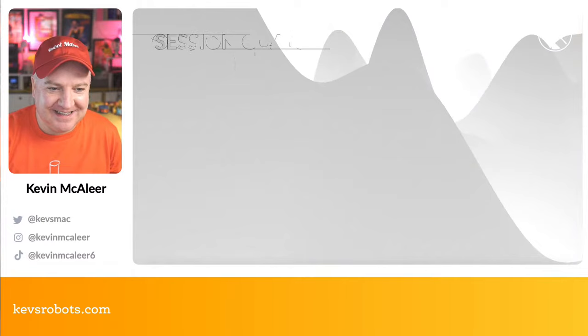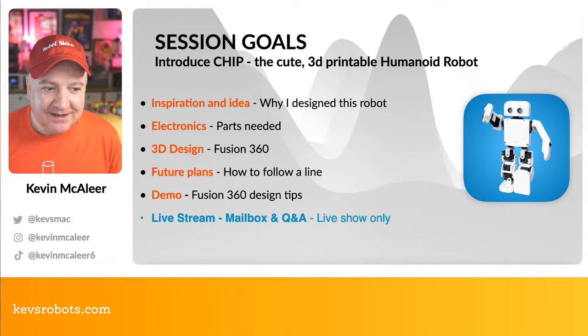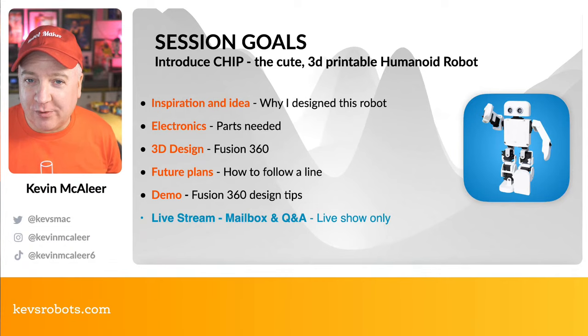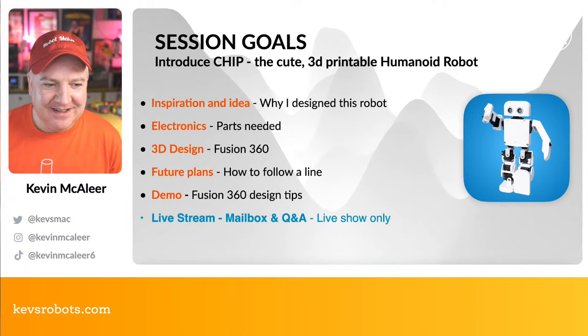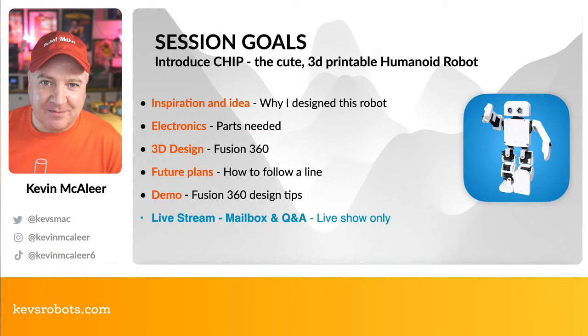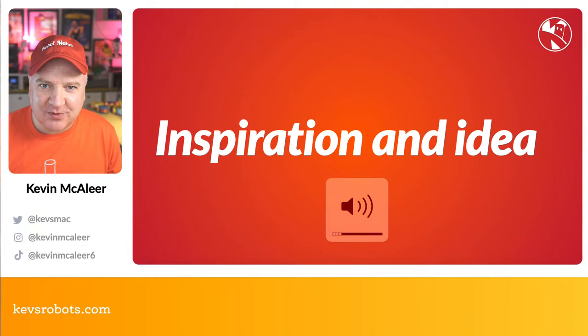I'm going to introduce you to Chip — the latest robot I've designed. I'll tell you about the inspiration and the idea behind it, show you the different electronic parts you need, have a look at some of the designs in Fusion 360, look at some future plans, and of course we'll have a live stream Q&A mailbox chat after the main part of the show.